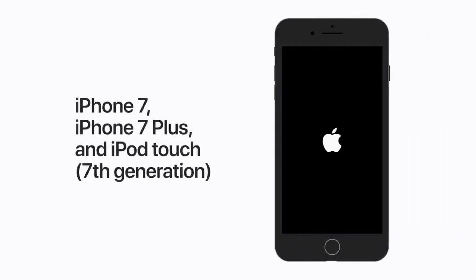If you have an iPhone 7, iPhone 7 Plus, or a 7th generation iPod Touch, press and hold both the top or side button and the volume down button until your device restarts.